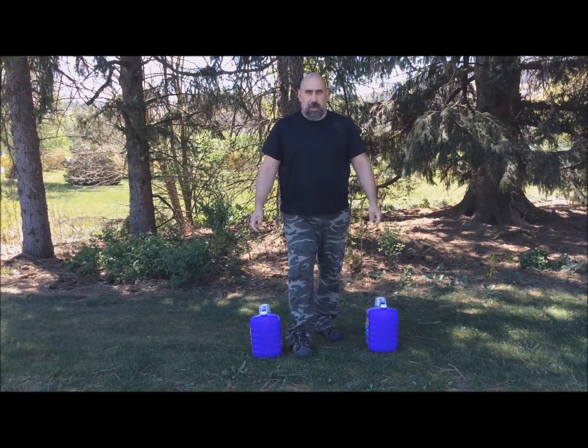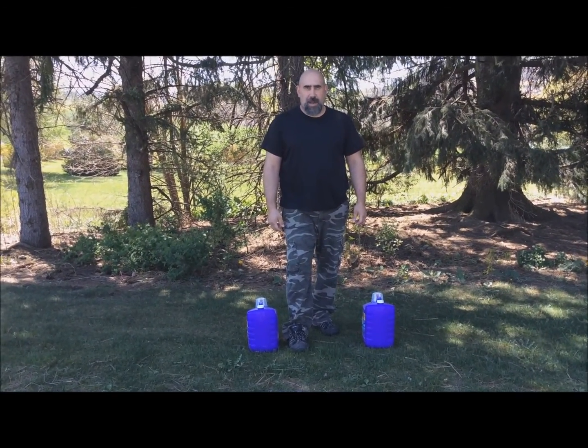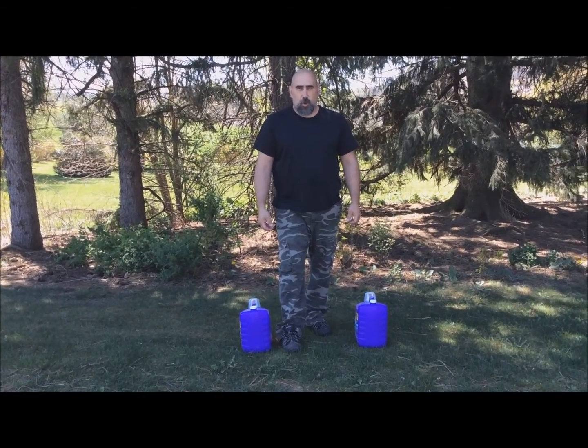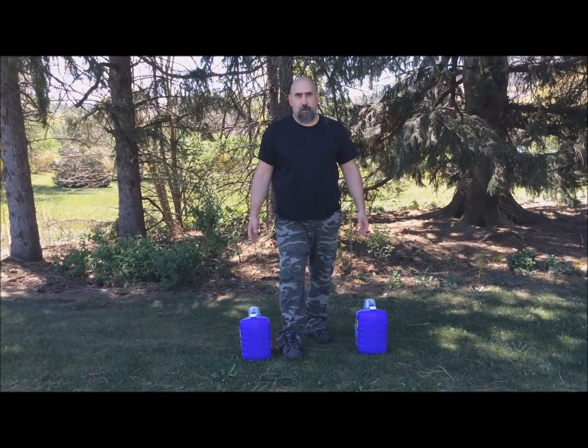Below me here I have two detergent jugs, each weighing about 25 pounds. I want to see how long I can hold them out laterally. Now remember, if you try this at home, please be aware it's very, very hard on the shoulders.